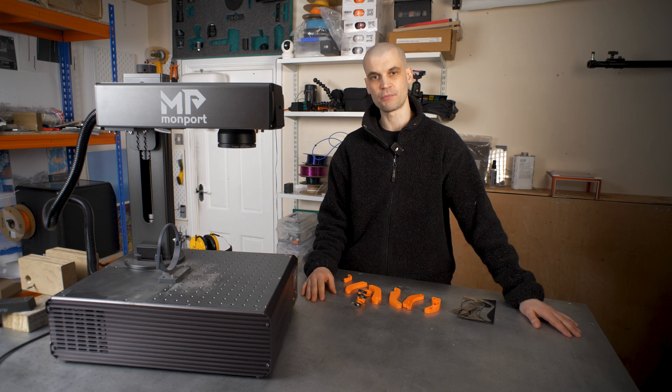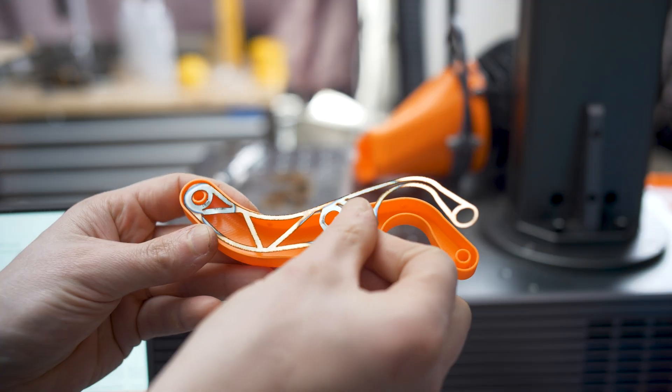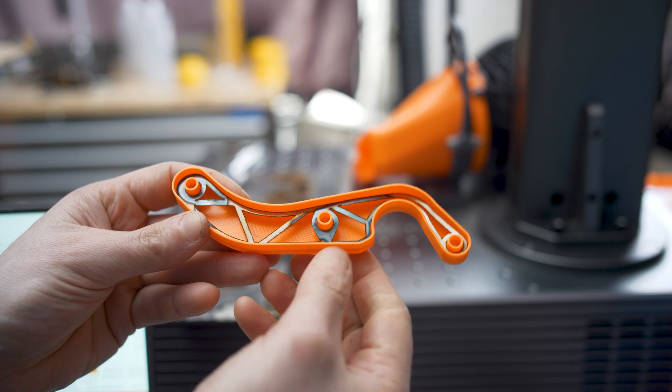Hi everyone, it's Paul from ThisDesigner. Today we're going to be experimenting with using a fiber laser to reinforce 3D prints.